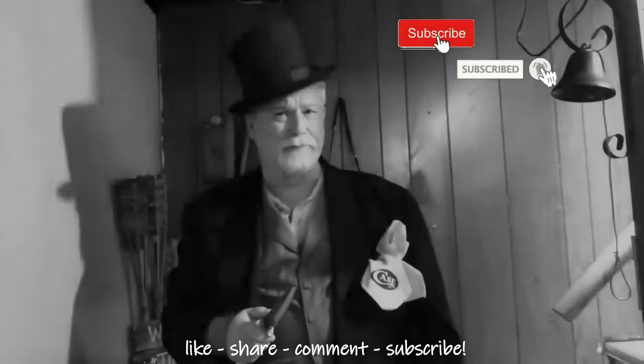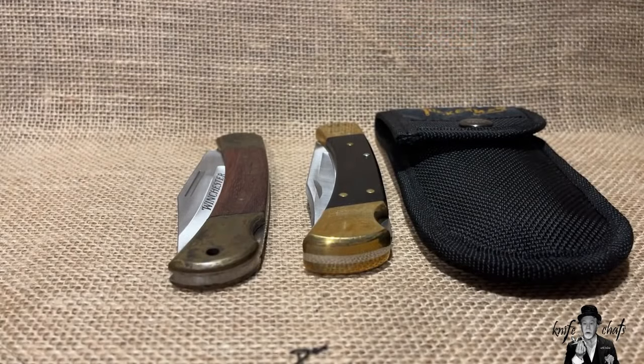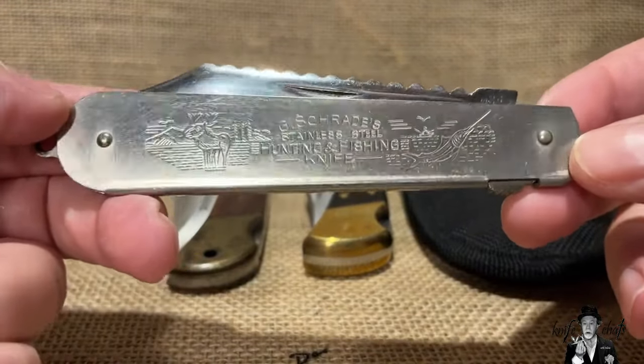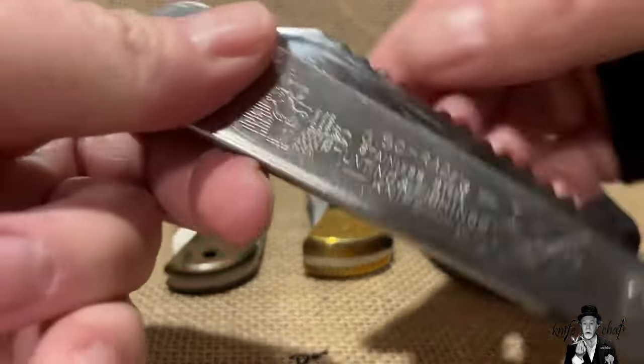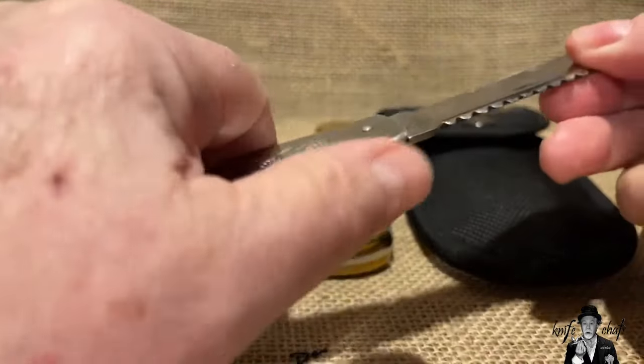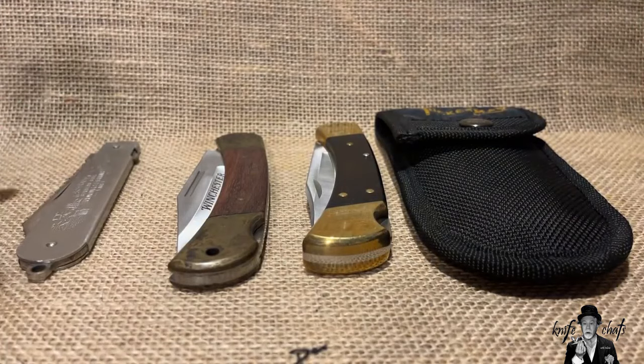Greetings and welcome to Knife Chats with Tobias. This is a follow-up to my show on USA-made lock back knives. In that video I showed the Schrade hunting and fishing knife with a slide on the back that locks the blade when opened as my 10th lock back. I had also mentioned two other five-inch folding hunters that might be USA made.